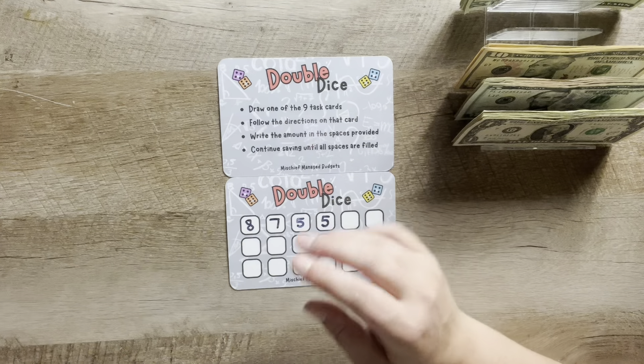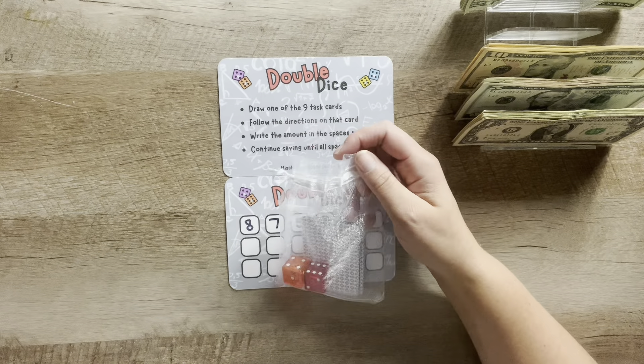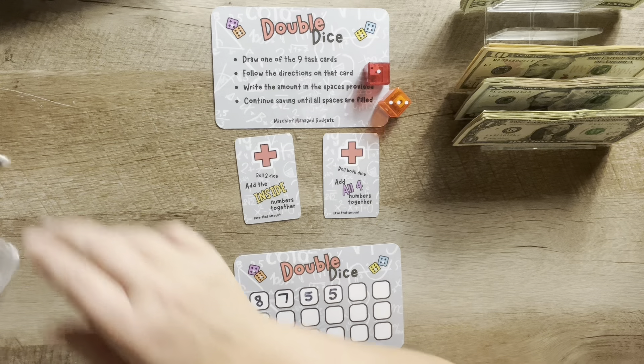Hey everyone, welcome back — or welcome if you're new! My name is Lindsey and this is Boy Mom Loves to Save. Happy Monday! Thank you so much for being here and spending some time with me today. We're going to do the Battle with Busy Lizzie's Budget, my wallet unstuffing, and a hundred dollars into mini savings challenges, so if that's something you're interested in, I'd love for you to stick around.